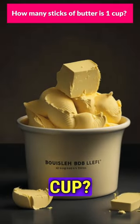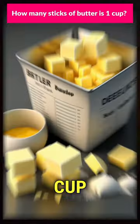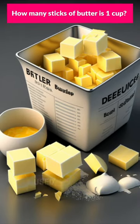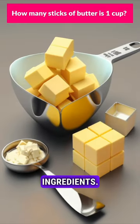How many sticks of butter is one cup? One cup of butter is equivalent to two sticks of butter. A cup is a common unit of measurement used in cooking, especially in the United States, to quantify ingredients.